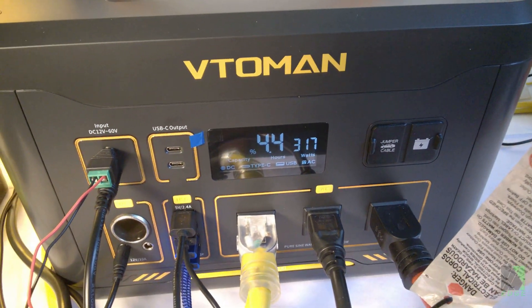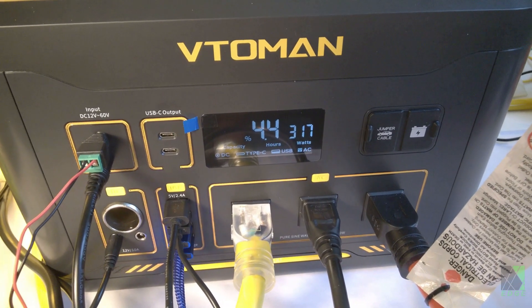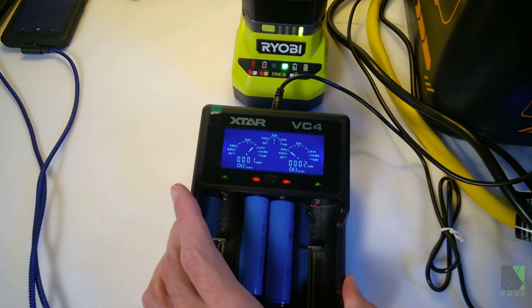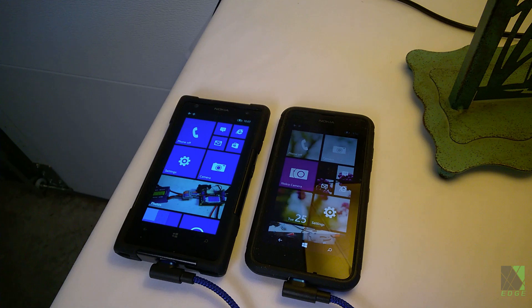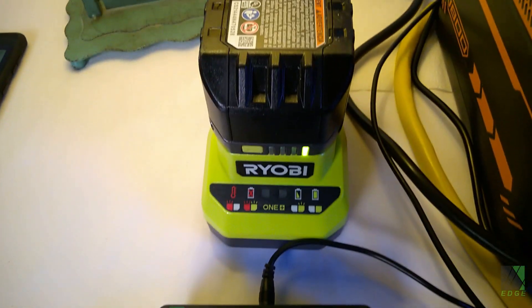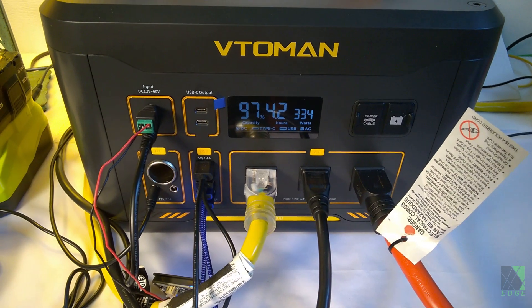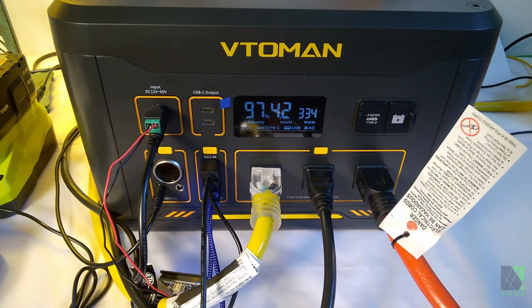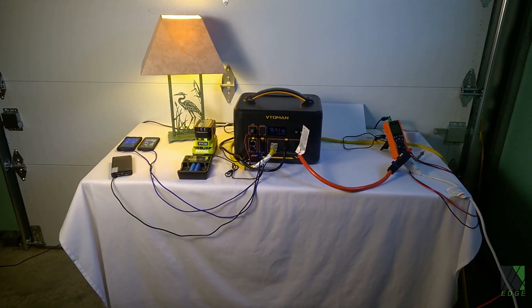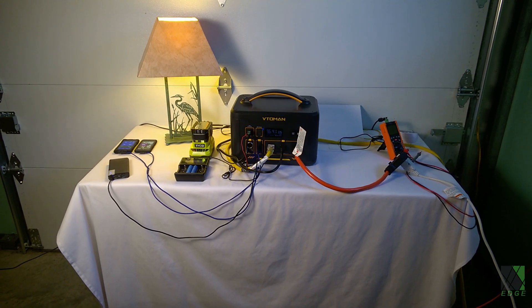The display indicates 317 watts discharge and it will last 4.4 hours at this state. The 18650 is charging up now off of the USB output, my two phones are charging, the power bank is charging, and we have the Ryobi battery charging. We're running the air conditioner. We're looking at about 334 watts on the display, 97% battery, 4.2 hours. I'm pushing this Vito-Men Jump 1800 somewhat — it's getting quite a workout — but I want to push it a bit harder because it has an 1800-watt inverter.